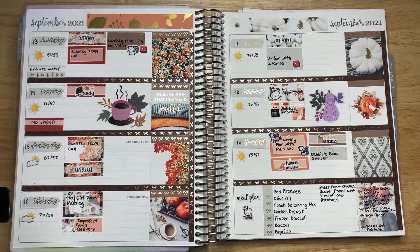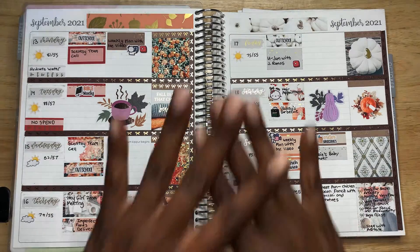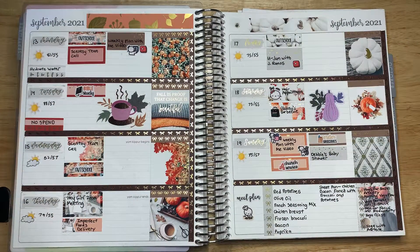This is the finished spread. It looks so, so cute and I'm so happy how this turned out. If you have not gotten any stickers from Sadie Stickers, I highly recommend the shop because this definitely made this weekly spread so beautiful and so cute — especially with that little pop of purple. I really love how this turned out. Let me know in the comments: are you looking forward to fall? Fall is coming, a change is coming — what are your plans for fall?